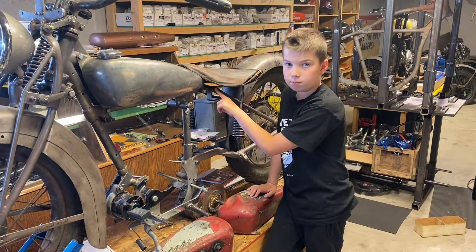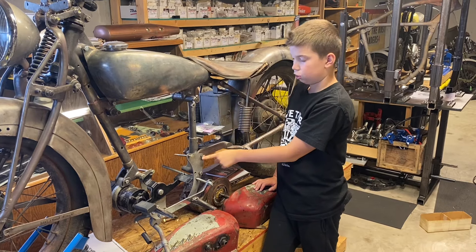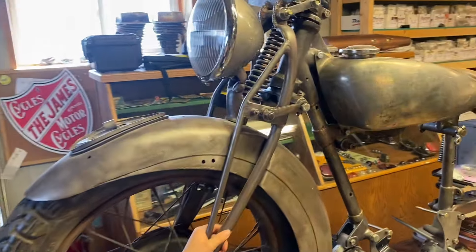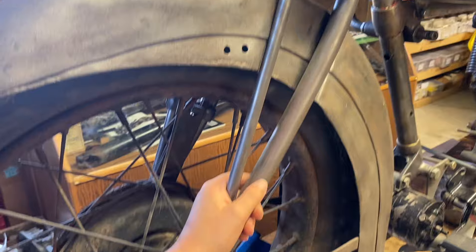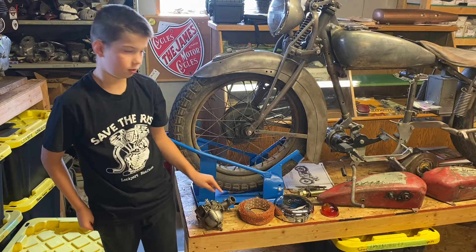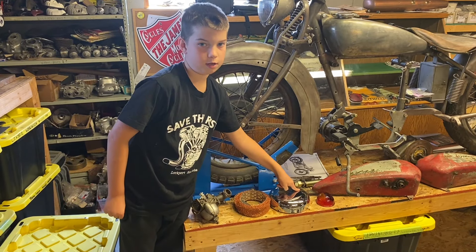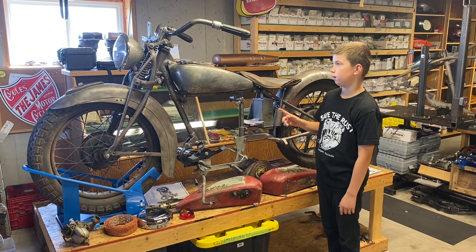This is a two-piece frame where the rear section bolts to the front section. This is an Indian girder front end. This is the linker card, copper mesh air filter, and inner and outer cover. Our idea is to paint this back to factory red.